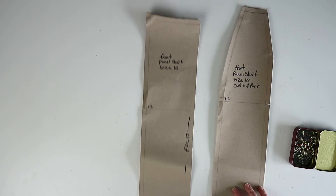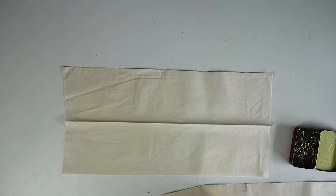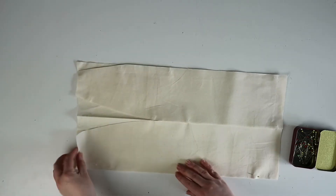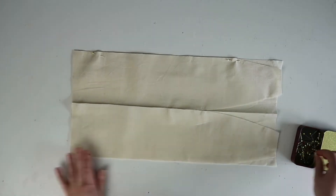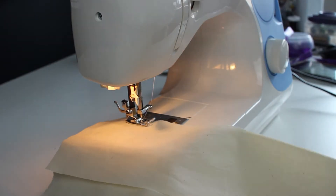Going back to the front pieces, it's time to remove the pattern from the fabric. Open out the center front panel and place the side seams on top of it so that the right sides of the fabric are facing each other. Make sure the notches are meeting and then pin the two pieces together. Sew the seams together using a one centimeter seam allowance.